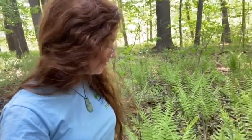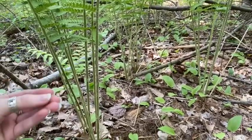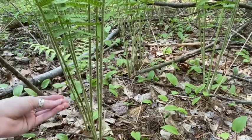The second facultative wetland species I want to show you is the cinnamon fern. As you can see, it is the dominant fern species in the understory in this natural area. A cinnamon fern gets its name because of the cinnamon-colored fluff along the stem of the plant. It doesn't smell like cinnamon, but it sure does look like it.